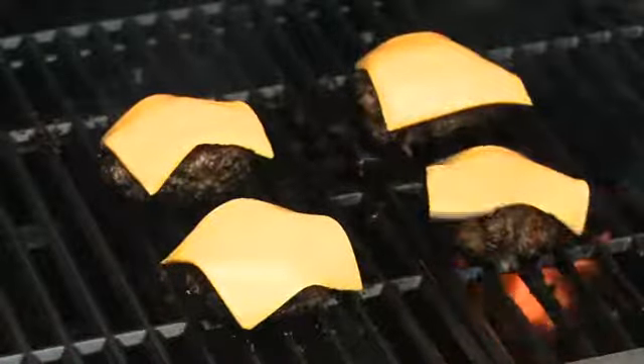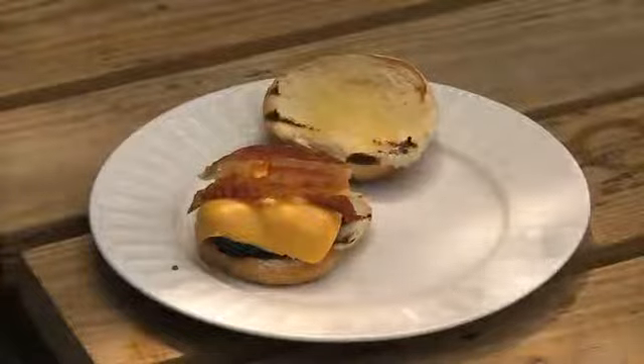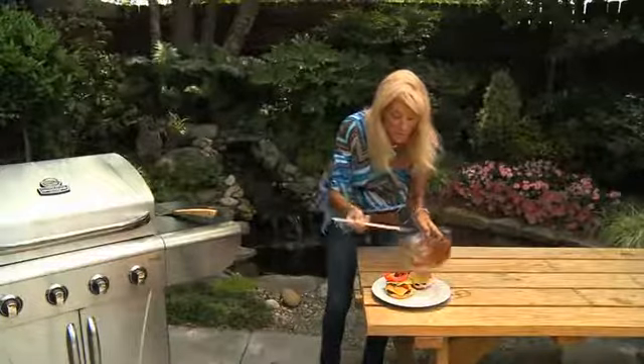About a minute before the burgers are done, top with cheese slices. Place on the buns with a couple of slices of crisp bacon, onion rings, lettuce, and tomato, and drizzle with this delightful barbecue sauce for the perfect summer treat.